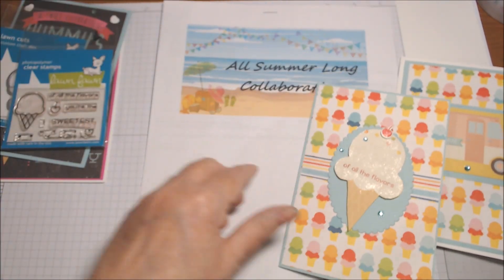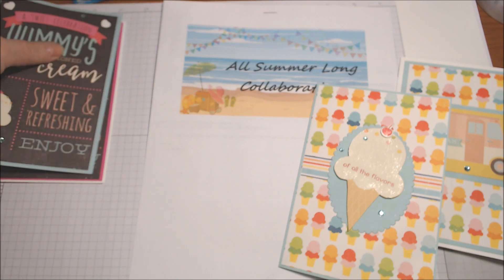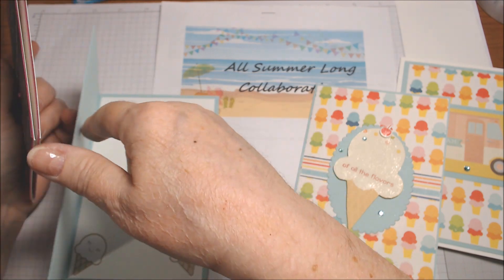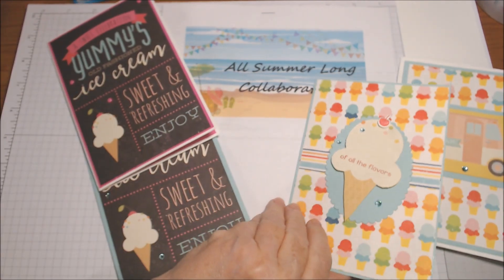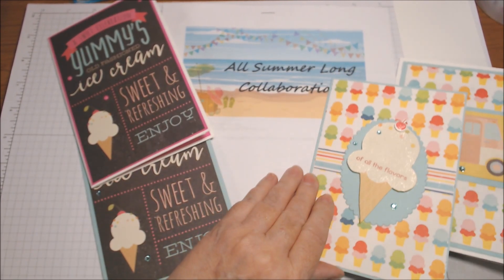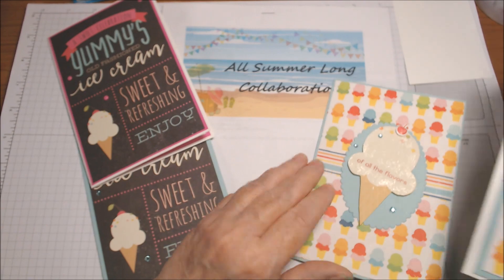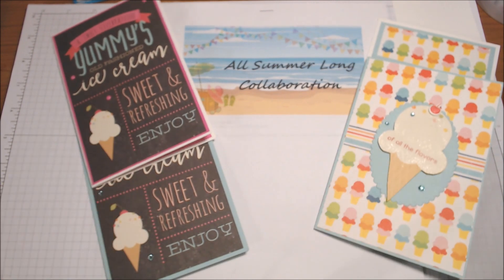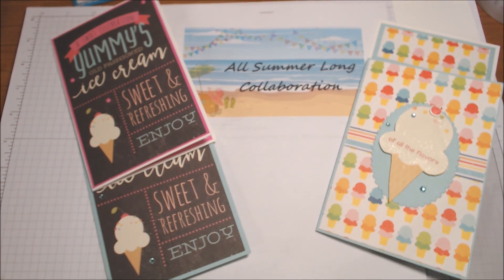So those are my projects for this month's November All Summer Long Collab. These two are definitely birthday cards and 'you're the sweetest' could be birthday or any celebration, and this last one is any celebration. I'm thinking summer birthday, and I love ice cream — that's a weakness I really should not have, but now that it's getting colder weather I don't have as much desire to eat it, so that's a good thing. And I'm almost out of it anyway.